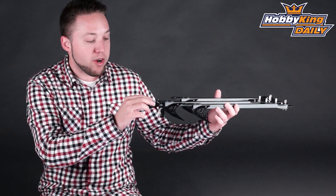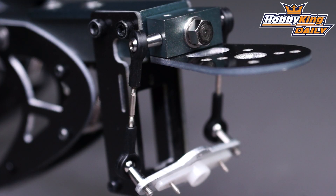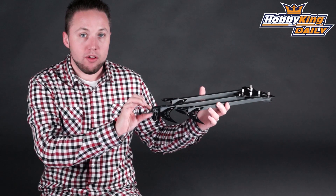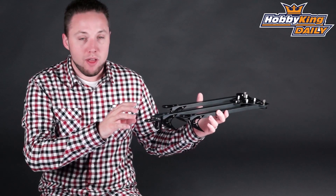One other thing to mention is the rear pivoting motor mount. This is very nice — it's actually an alloy mount and it's dual ball bearing supported, so very smooth, very precise. You get no play in this at all, so that makes for very locked-in yaw control with your tricopter.